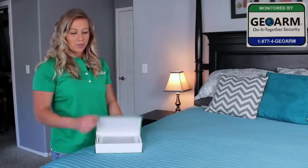Hey y'all, it's Ginny and today I'm going to teach you how to install the IQ2. First, let's show you what's in the box.